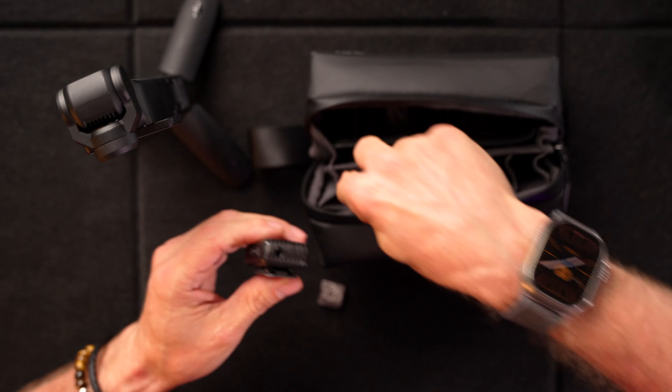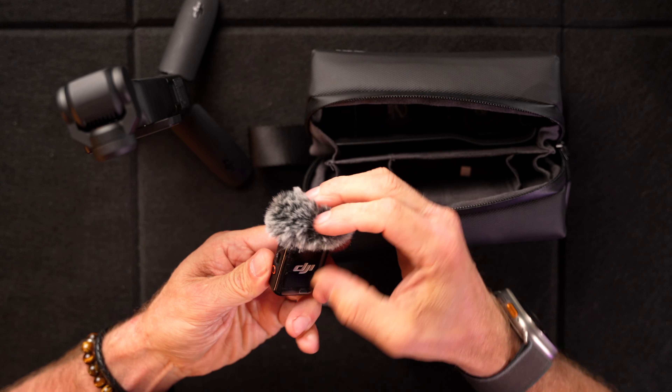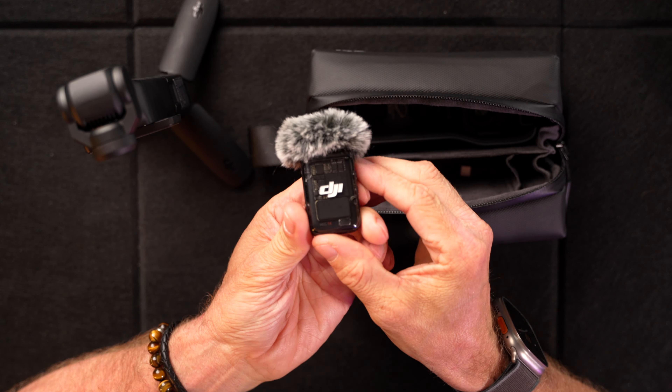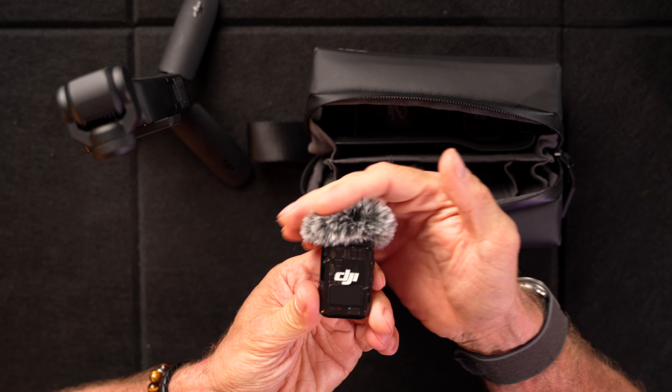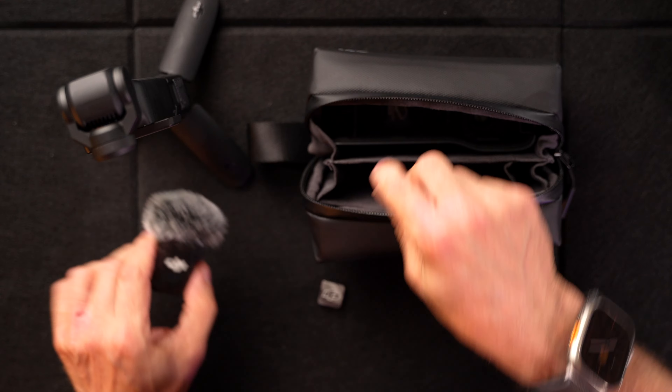It also comes with a dead cat — they call it a dead cat, I must look up the reason why. You place this on top like so, and that means if you are in a windy situation, this will take out the majority of the wind noises — not if you're in a hurricane or something like that. It comes with a nice little case as well. By the way, this is not sponsored — this is something I recommend to people who want to level up their filming content.